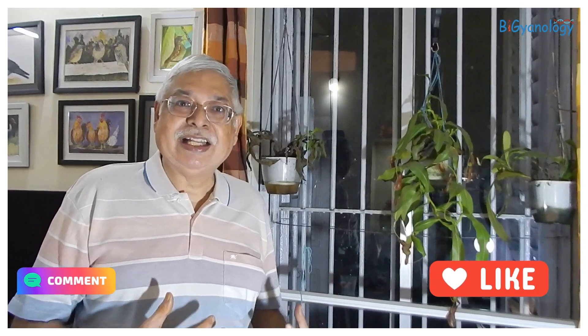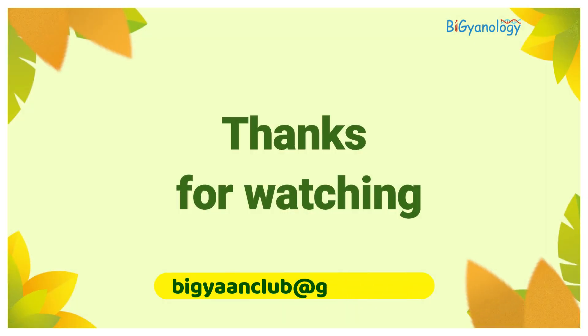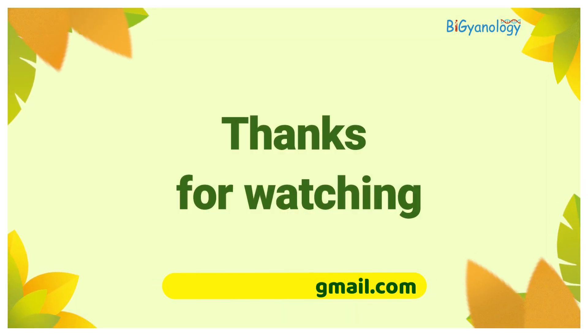Thank you for watching this amazing thing — you can also grow these quite easily in your home. Please subscribe and share this video, and give your comment on how you can do it. Thank you.